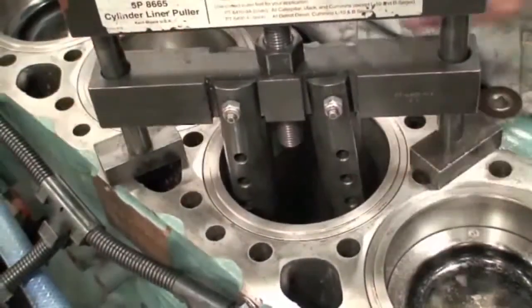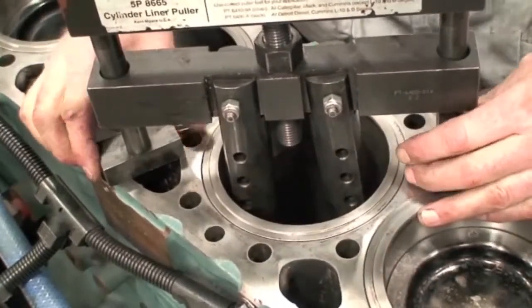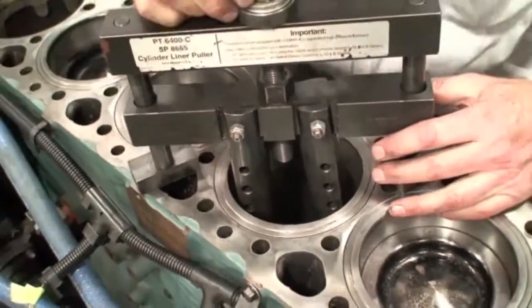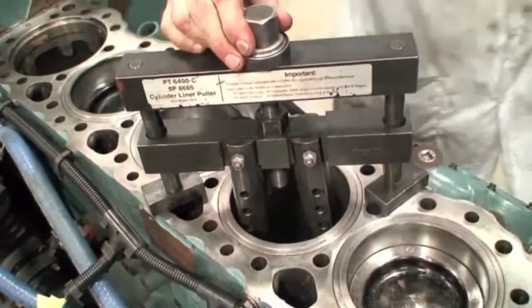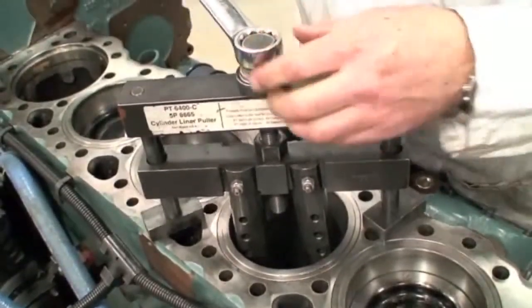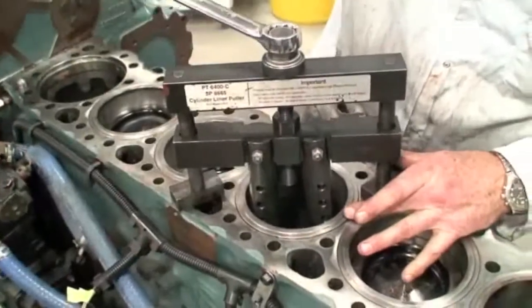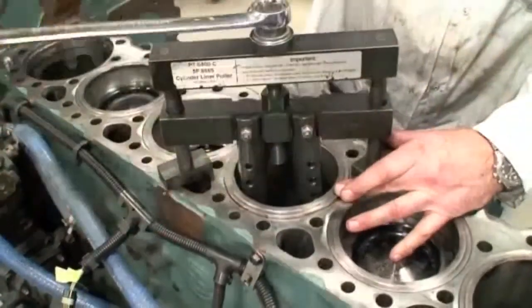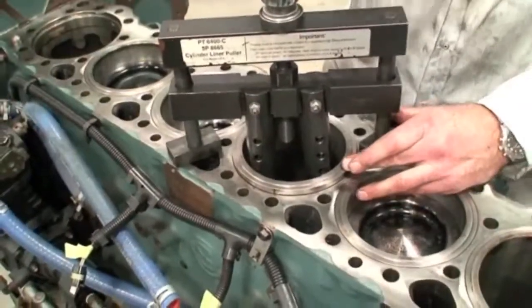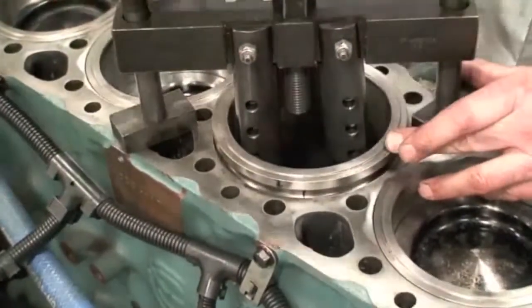Continuing on — once we know that we've got the jaws down into position and we set the feet on this puller, we can start bringing the tool up until it catches onto the cylinder. Then we use the appropriate tool to bring the liner up, and you can see the liner comes up with very little effort. It comes up fairly easy, and we just continue until the liner is free of the O-rings.